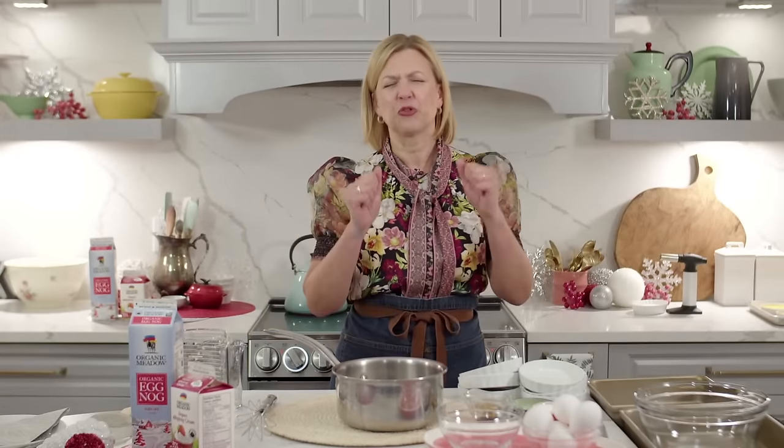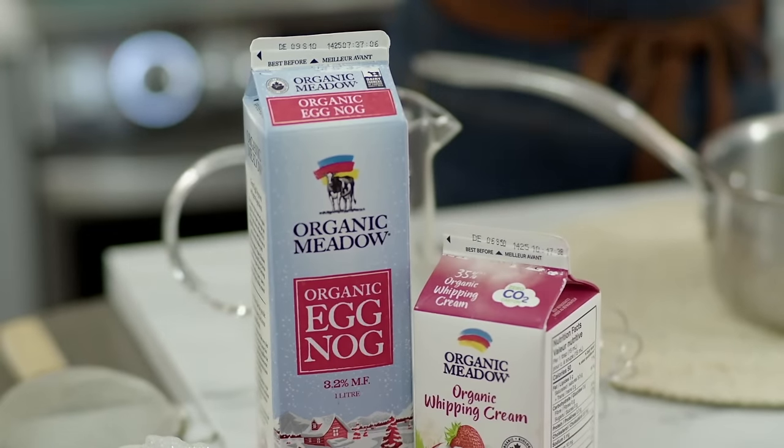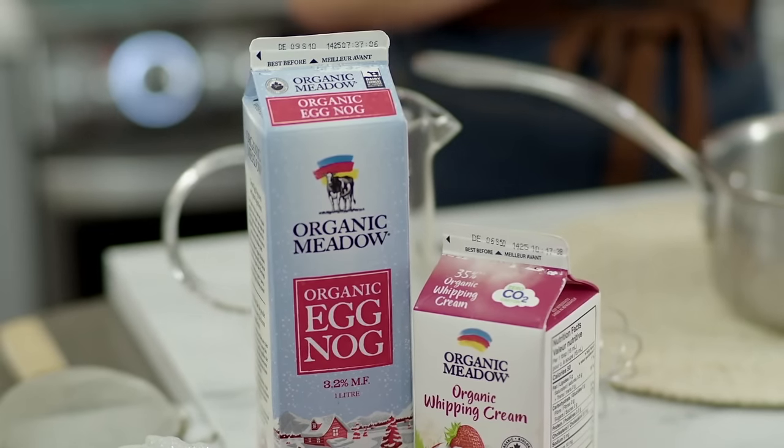Welcome to another holiday live stream! Finding my regular groove — Tuesday nights at 6 p.m. here in southern Ontario. I already see from the chat you're joining from across Canada and across the world. Welcome to this episode where I am making eggnog creme brulee, and thank you to Organic Meadow for providing the eggnog. This is a decadent dessert.